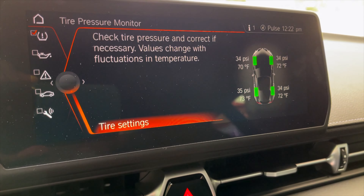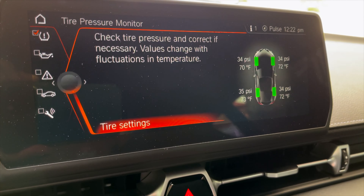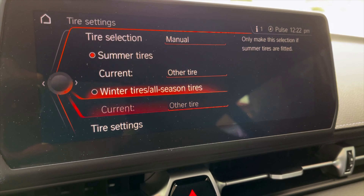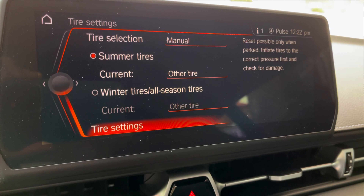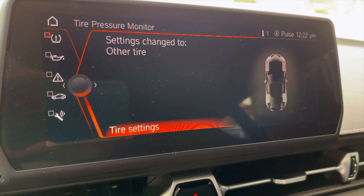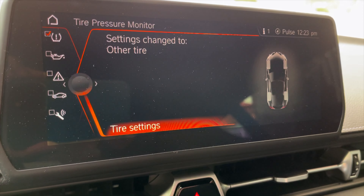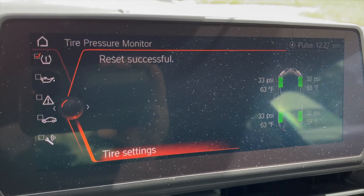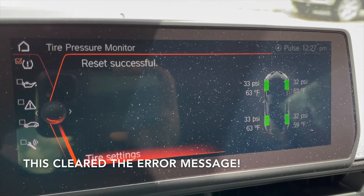I filled up the tires, got them pretty close. I do run them lower than stock, around 34 psi. Going to tire settings — I already had changed this out of the auto selection because I did lower the tire pressures. So going to tire settings and we're going to perform reset. You can't do this when you're moving. So perform reset. Now we're just going to drive. It was almost two miles before it reset.